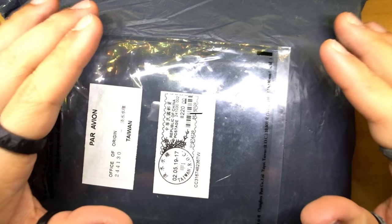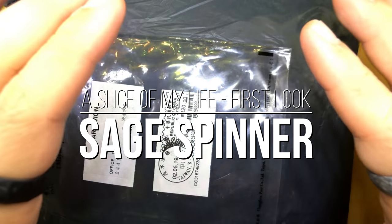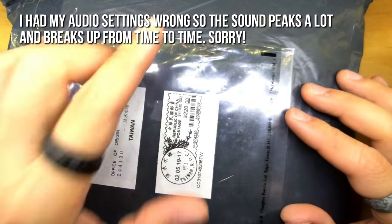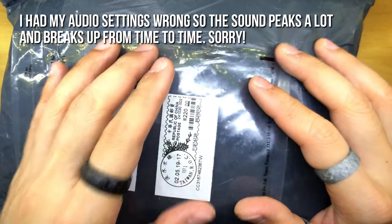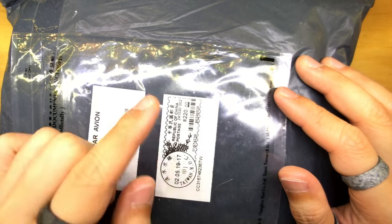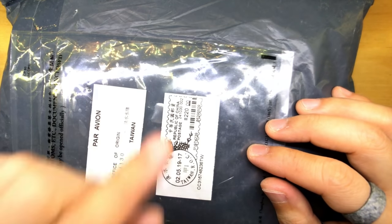Hello everyone and welcome to a slice of my life. It is mail call time all the way from Taiwan from Unquiet Hands. The very kind Tom has sent me the latest spinner design from Unquiet Hands, and he was kind enough to send this even though the spinner has already been released. Since he was kind enough to send this over, it is only fair to do an unboxing video to share with you guys. We all know Unquiet Hands offers some of the best, if not the best, unboxing experiences in the spinner game. Let's check it out.